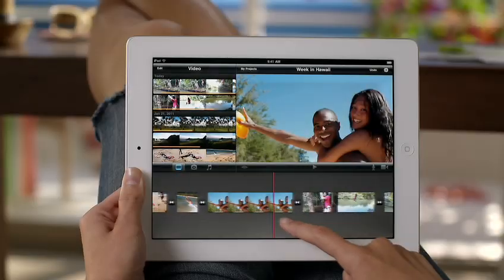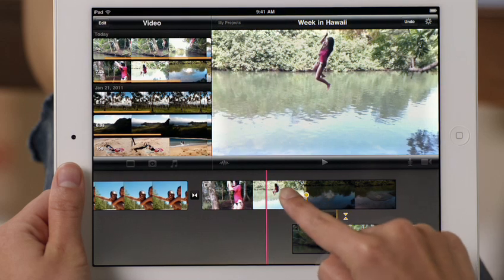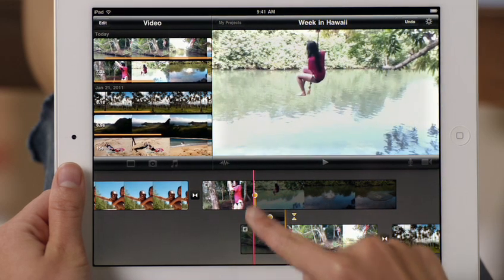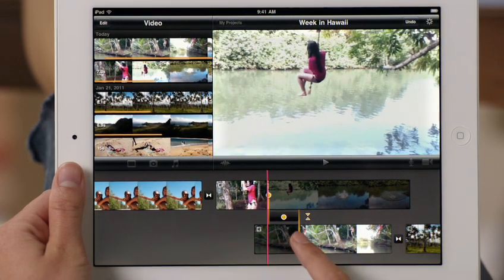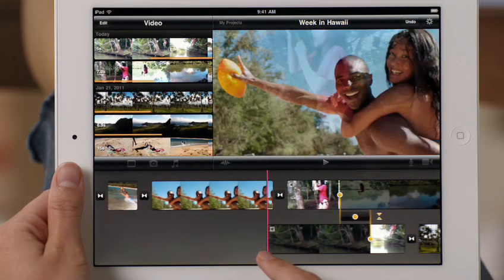Even though iMovie is simple to use, it's also surprisingly powerful. Just pinch between clips to activate the precision editor. It lets you make sophisticated edits right in the timeline, like combining two different clips into one smooth action shot.